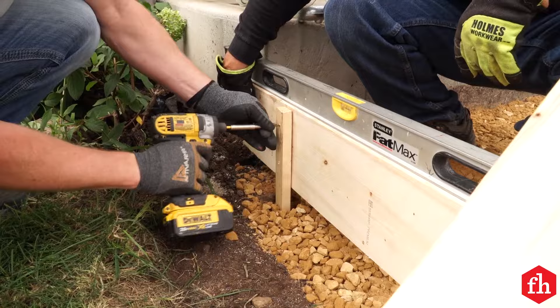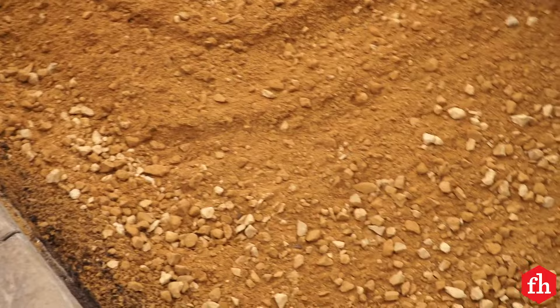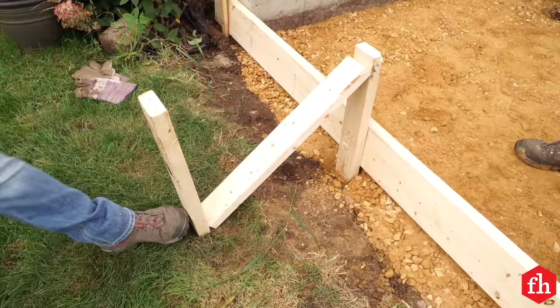Build a form for the concrete pad using 2x10s. Our pad is 8 inches thick, so we spread class 5 gravel in the form, leaving 8 inches to the top of the form. Tamp down the base to compact it. Make sure your form is braced and sloped to shed water.